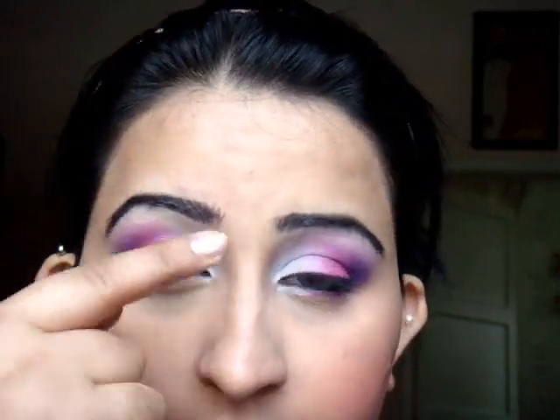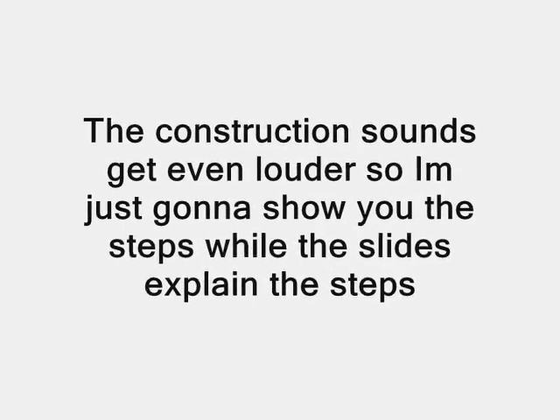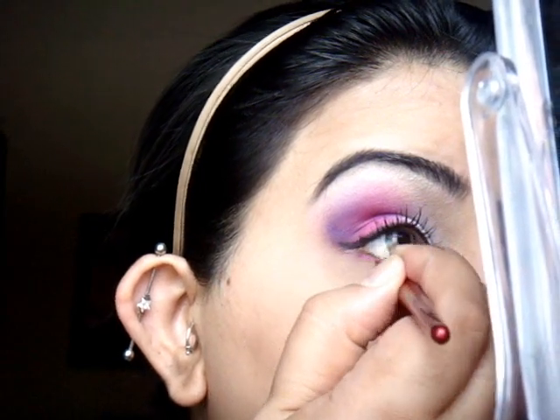I've basically done a bit of eyeliner and did my eyebrows. Now I'm going to do my lashes and apply it to my lower lash line, finishing with the purple. And finally I'm going to line my waterline.